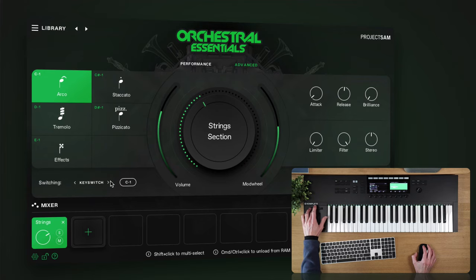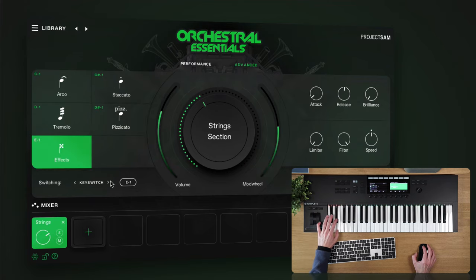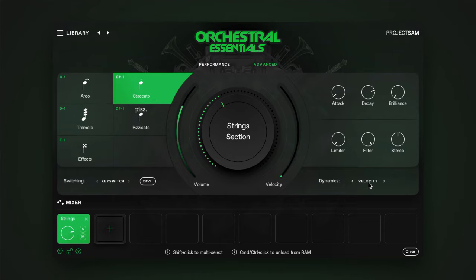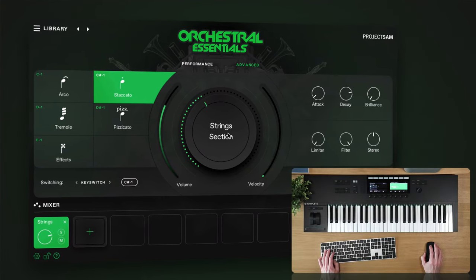You can also use key switches, or an assignable CC number, to switch articulations. In the middle, we have a volume slider left of the big knob, which is the volume of the selected mixer slot down here. And a dynamic slider to the right. This dynamic slider is linked to the dynamic controller that is selected for this articulation — which, right now, is the modulation wheel for the Arco articulation, but velocity for staccato. You can also change this over here. The big knob itself controls the reverb level for this instrument.